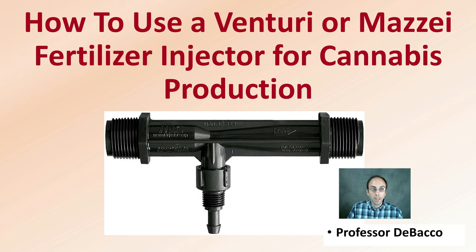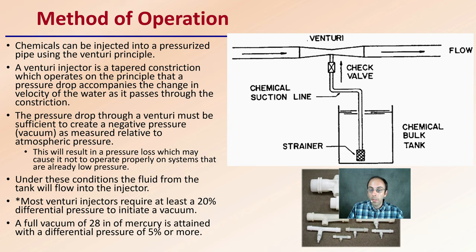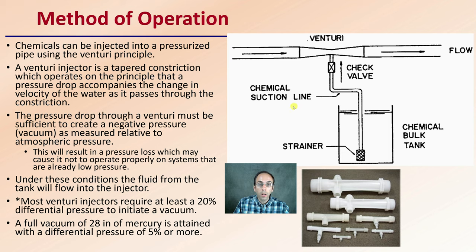So let's get into some of the details. First off, the method of operation. Chemicals are injected into a pressurized pipe using a venturi principle. Basically, you have a large area and a restricted area — that's the venturi concept.